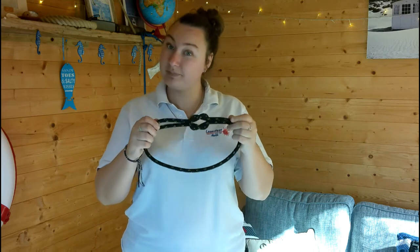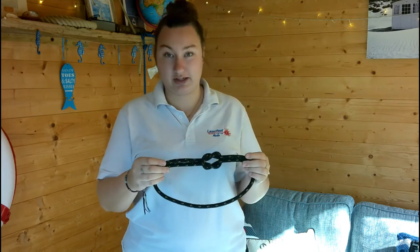Hi guys! Welcome back to my YouTube channel. In today's video we're going to be talking about knots, how to tie them, and what they are used for. Let's get straight into it.